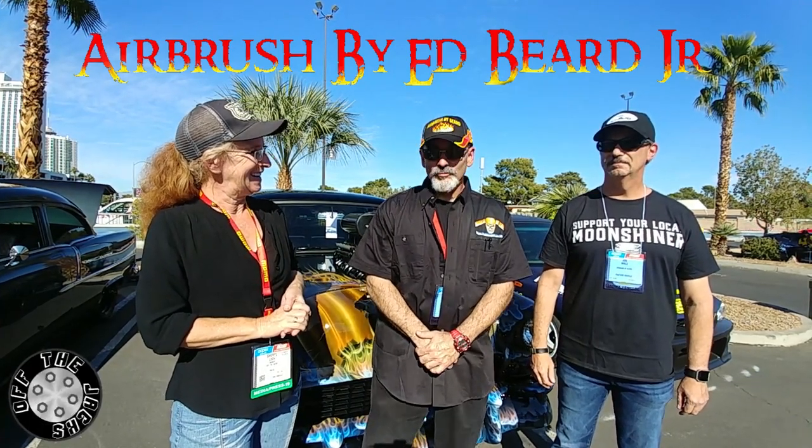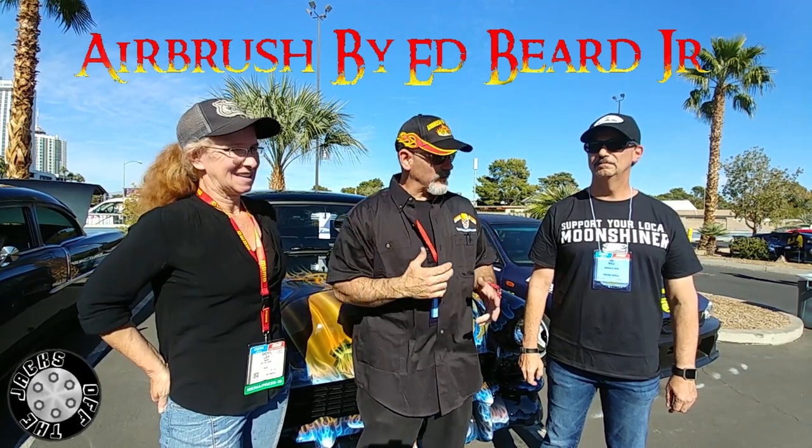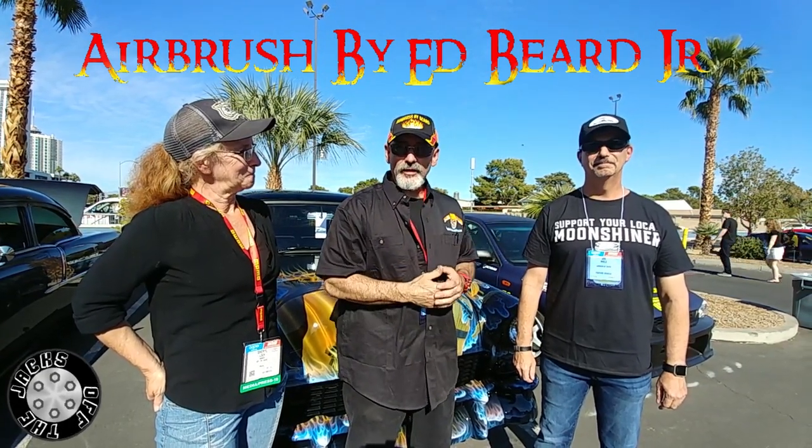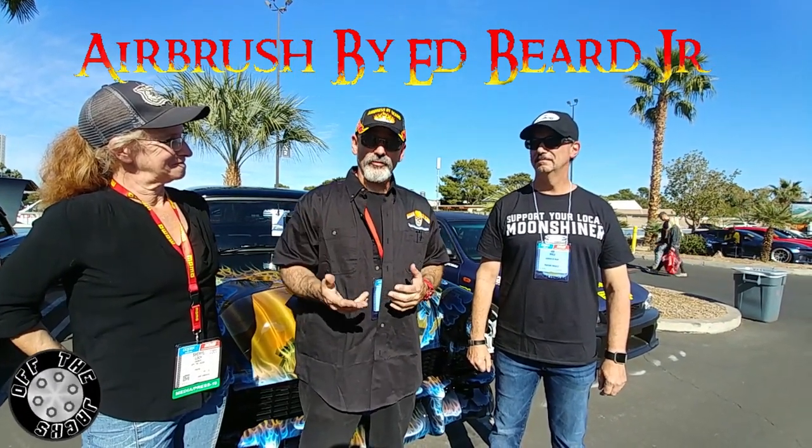That's right, Cheryl. Airbrush my beard is what I go by — Ed Beard Jr. This is a '55 Chevy owned by Joe Mealy, the owner. He's going to tell you a little bit about the origin of the car and the reason he decided to pick this as a moonshine runner theme.